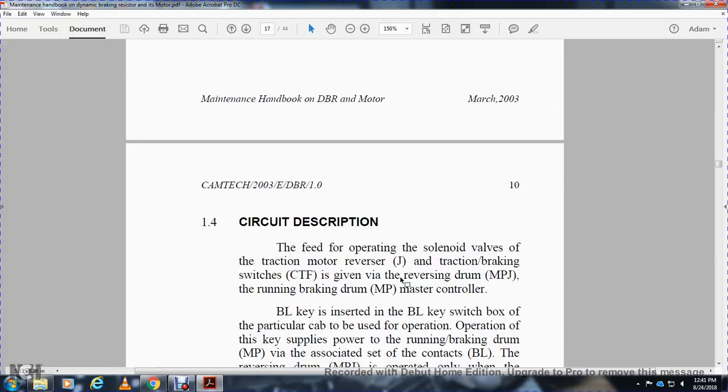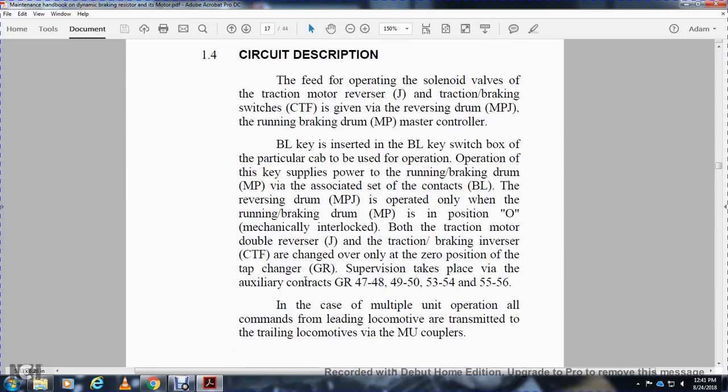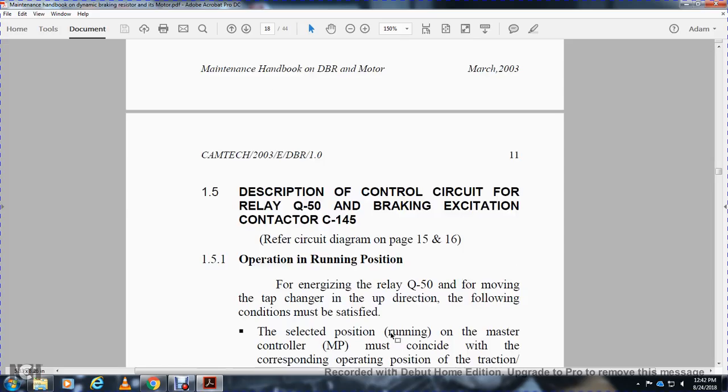Circuit description: The main circuit breaker feeds the operating solenoid valve with traction motor reverser and traction-braking switches (CTFs). The reverse drum (MPJ) and master controller running/brake drum (MP) are involved. The BL key switch enables operation of the power supply. The MPJ is operating when the running/brake drum MP is in position O, and is mechanically interlocked with the traction motor double reverser J, traction breaker, and braking reversors. Traction and braking switches are changed only at the zero position of the tap changer GR, supervised by auxiliary contacts GR 47, 48, 49, 50, 53, 54, 56. In multiple unit operation, commands from the leading locomotive are transmitted to trailing locomotives via multiple unit couplers.